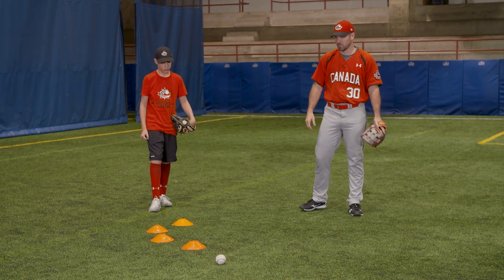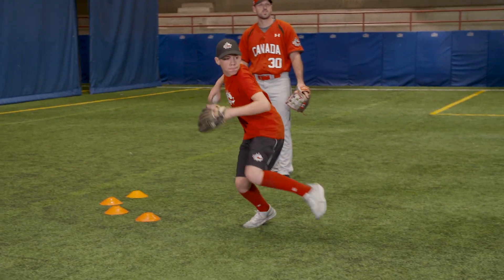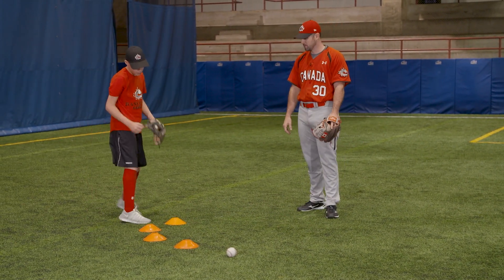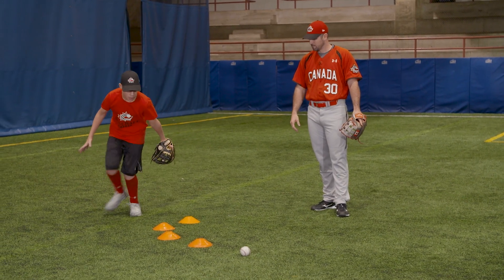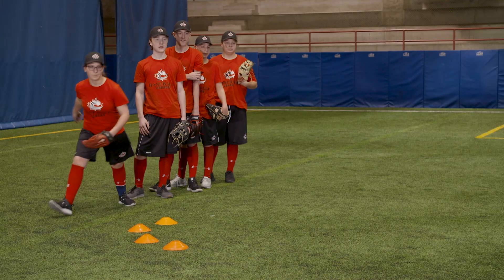We'll do a couple on the dry side here to see what it looks like. Ready position — right, left — works on the right side of the ball and he works through towards his target. See it again: right, left. Perfect, very good.